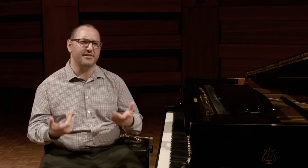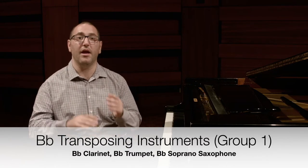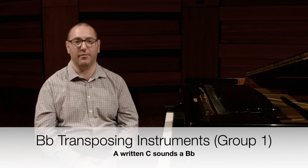Well, the clue is in the name of the instrument. Let's start with the B flat instruments. These include the B flat clarinet, the B flat trumpet, and the B flat soprano saxophone. When I play a written C on the B flat trumpet, it sounds a B flat on the piano.